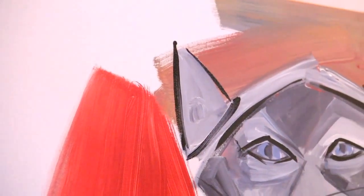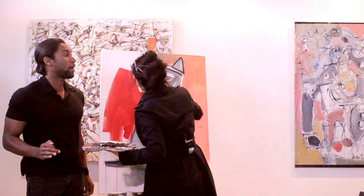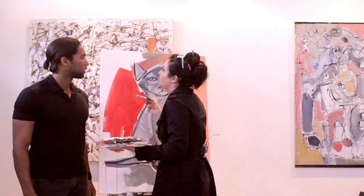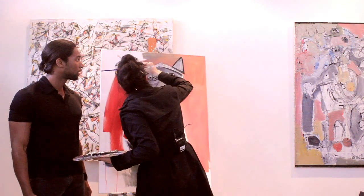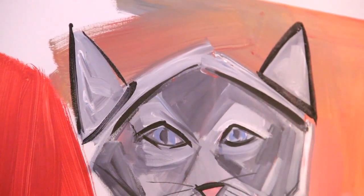Rachel, you're not going to believe this. I knew a cat who had perfectly shaded ears once. Get out, that's crazy. Yes. Navaris, me too. This cat had shaded ears for days. What was its name? You know what? He never told me. Oh, I'm sorry. I'm just gonna... Oh.